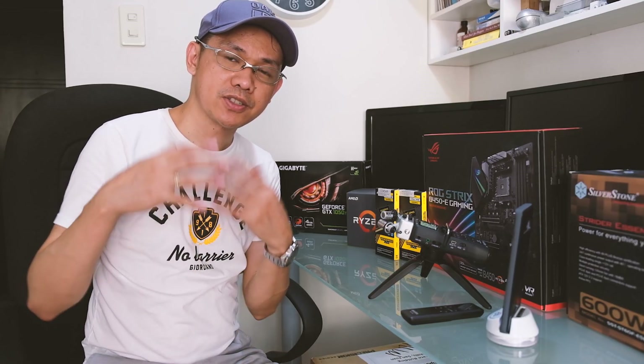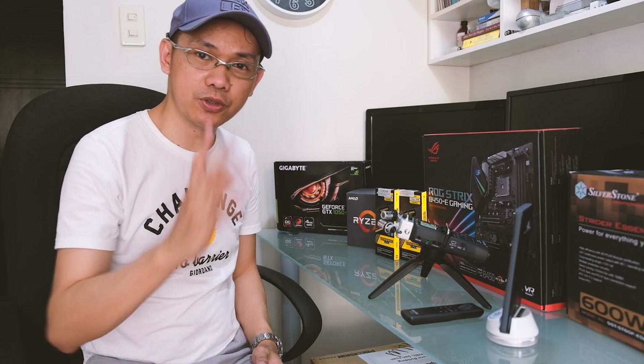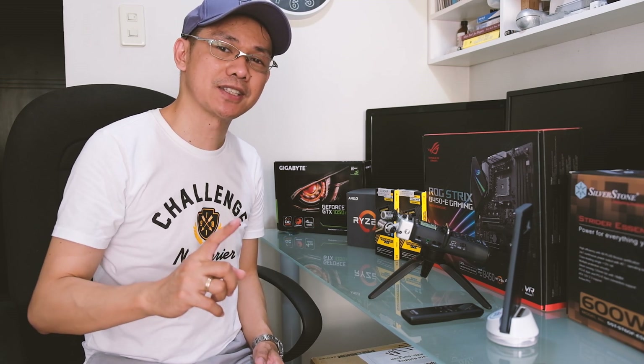Hey, what's up everyone? As a starter for creating YouTube videos, para sa akin, ito yung Best Bang for the Buck 4K Video Editing System. Tara, tingnan natin.